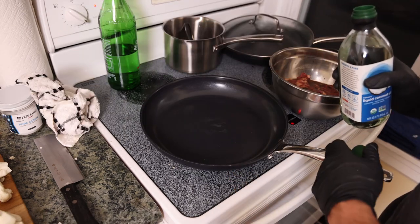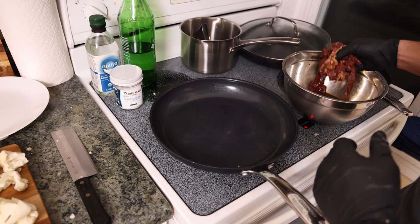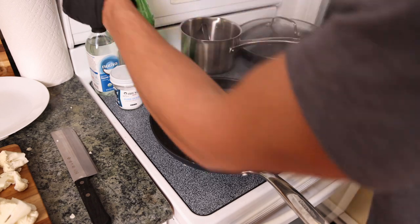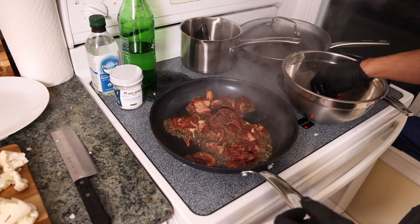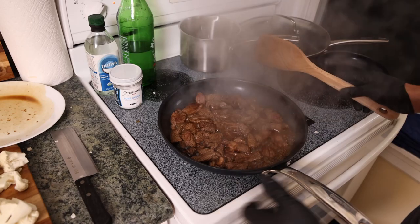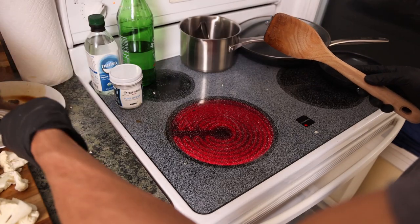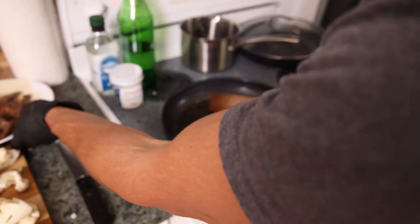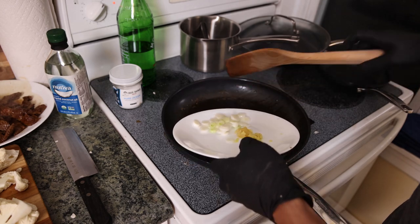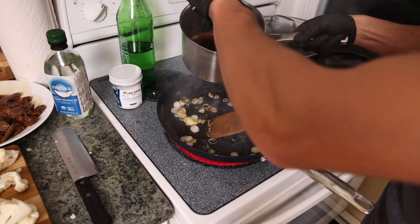We have a nonstick skillet on medium-high heat and add a bit of oil — we can see some smoke coming off the pan. We just want a little color and caramelization on the beef, no more than 30–40 seconds in the pan. Then we add another tablespoon of oil and get our aromatics — ginger, scallions, and garlic — in the pan.